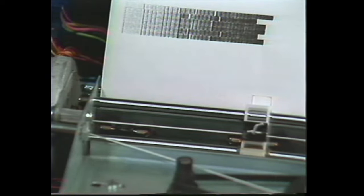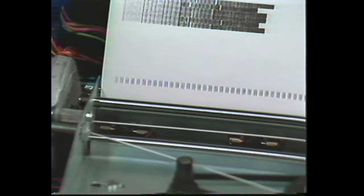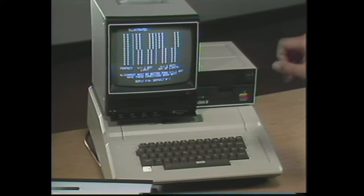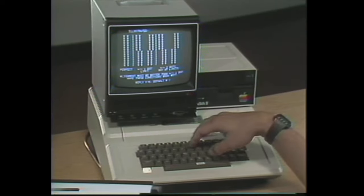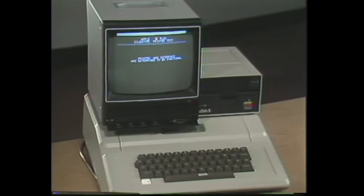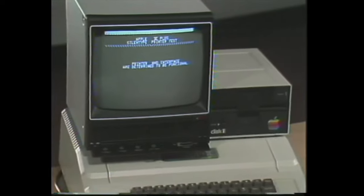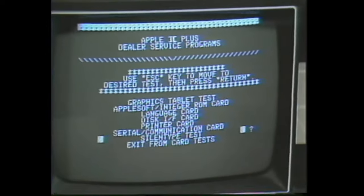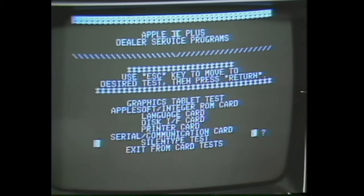And we go next to the bidirectional print registration. For this test, you will notice an illustration on your CRT telling you what to look for and how you can gauge whether or not the bidirectional registration is proper. If the bidirectional print registration test looks good, like the other tests, we'll respond Y. And if all of the tests we have just made have met the conditions the software is asking us to look for, then the screen tells us that the printer and interface are now determined to be functional.